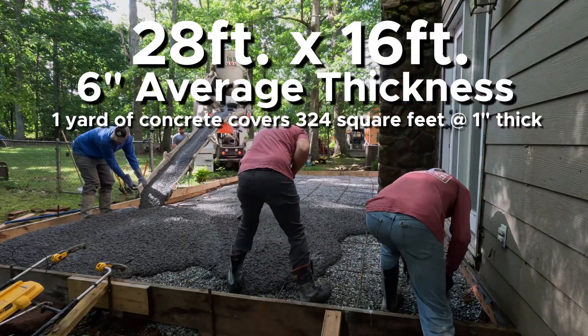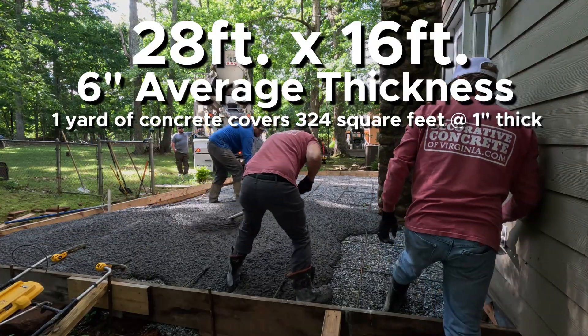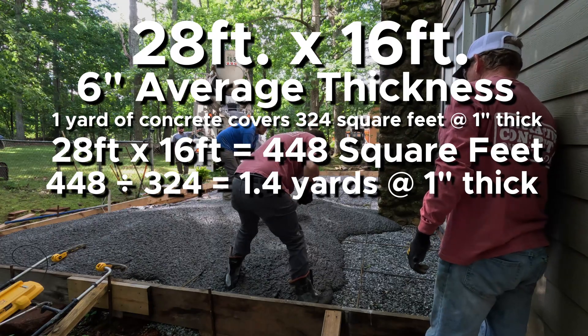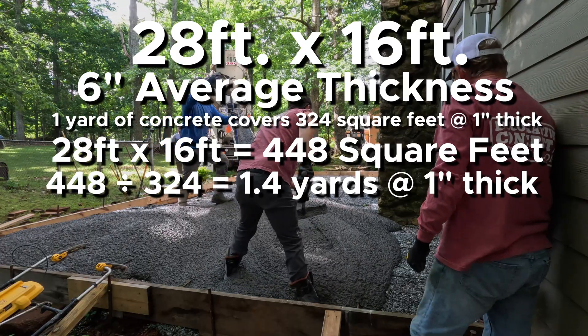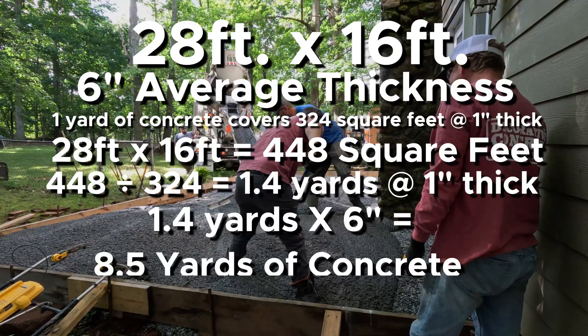One yard of concrete will cover 324 square feet at one inch thick. So we take the square footage — which is 448 — and divide that by 324, which equals 1.4 yards. But that's if the pad is only one inch thick. Since the pad averages six inches, we multiply 1.4 by six to come up with eight and a half yards of concrete.